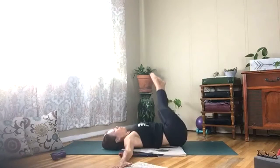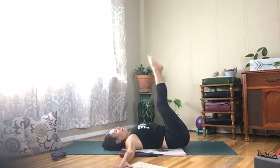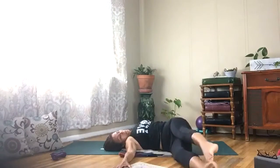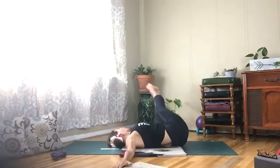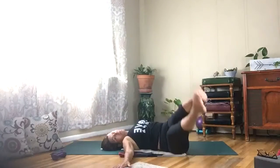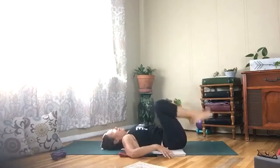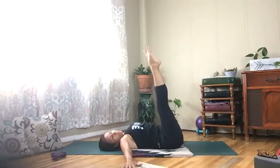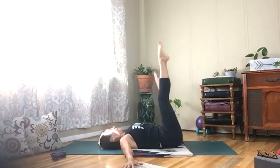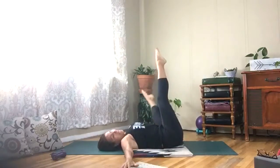Three more, one more, and the last one — each direction. Bring your legs back up, hold those arms out nice and wide. Bring your left leg down, then lift up, then your right leg down and lift. Left, nice and slow — pull that belly in — and right.